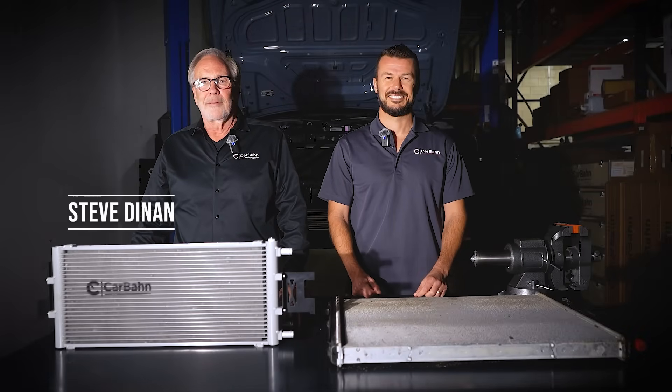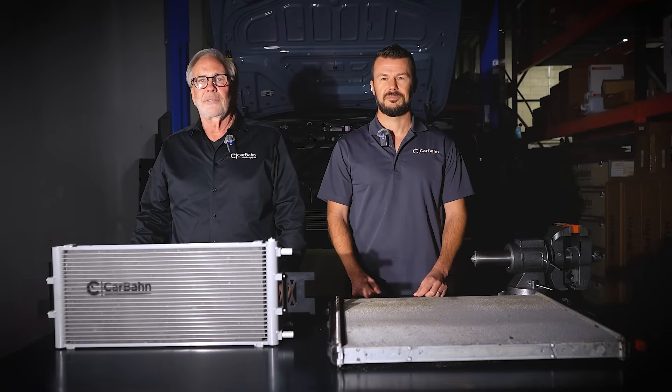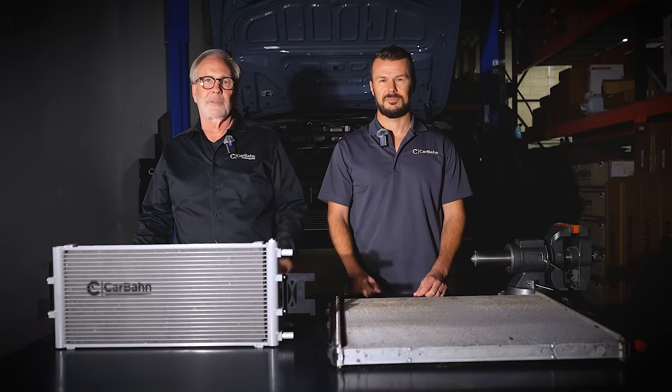Hello everyone and welcome to CARBON. I'm Steve Dynan, CEO of CARBON. This is Jeff Westphal — he's my lead race car driver and also product strategist at CARBON. We're doing a series called Tech Tip Tuesday, where every Tuesday we're going to bring you a technical explanation of what we're working on and why we're working on it.